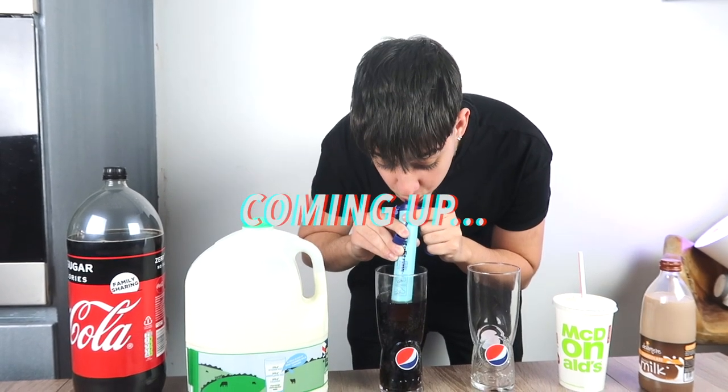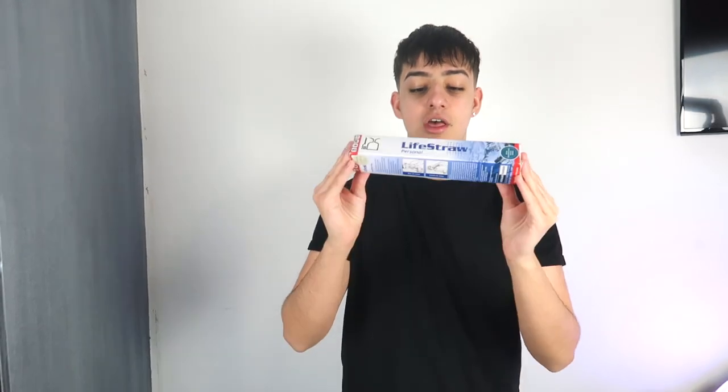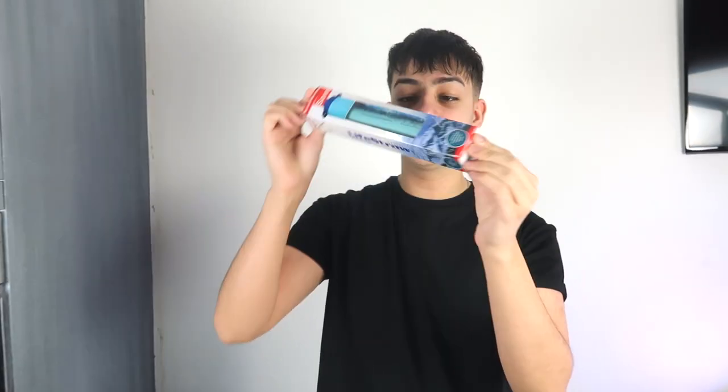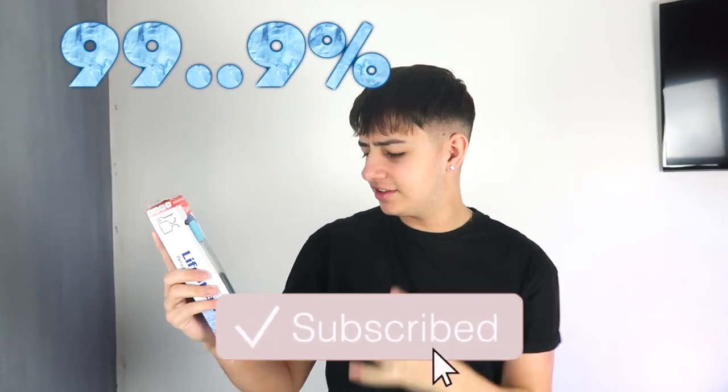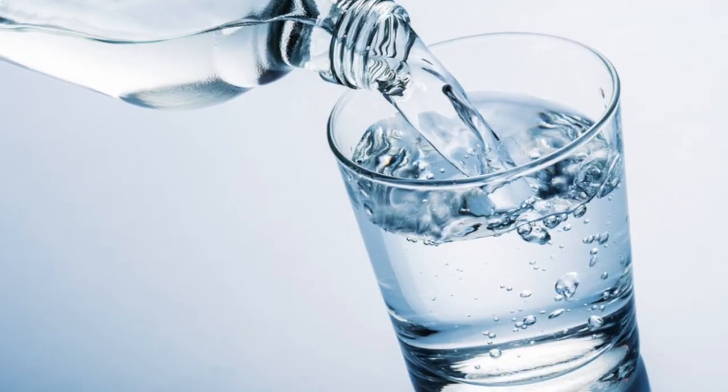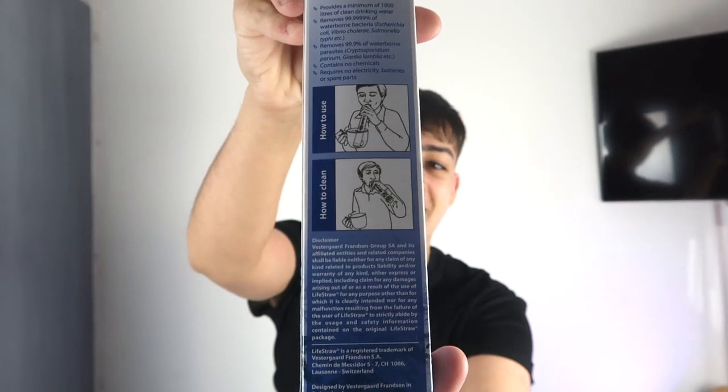Three, two, one. Welcome back to the channel guys, today we are back with another daily video. What do we have? We have the LifeStraw. I'm not sure if you've heard of this, but apparently this device is essentially a big straw that filters 99.9% of bacteria from any sort of liquid. We're gonna test this out and see if it's real, because it doesn't seem that legit.